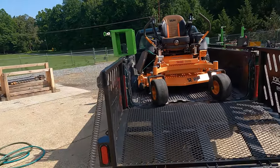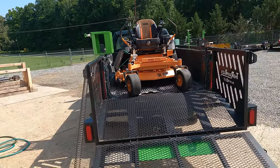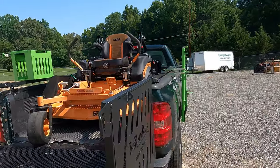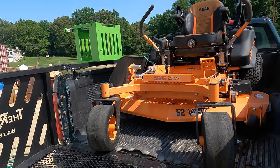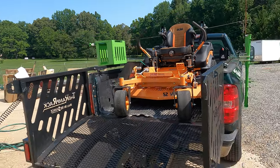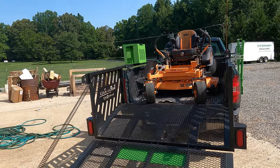On some trucks we do have to kind of beat the wheel wells in a little bit to fit it in there, but it makes it really nice. The mower is way in there — if we were to back it on, I'm not sure we'd be able to do it without the favorable angle. Otherwise you'd have to climb around the mower to get off the truck.